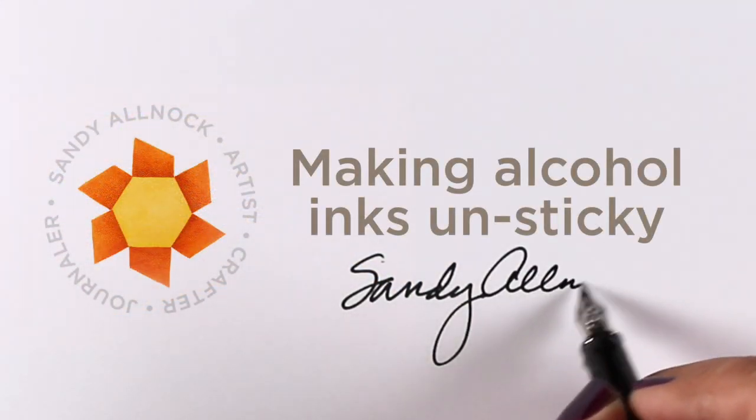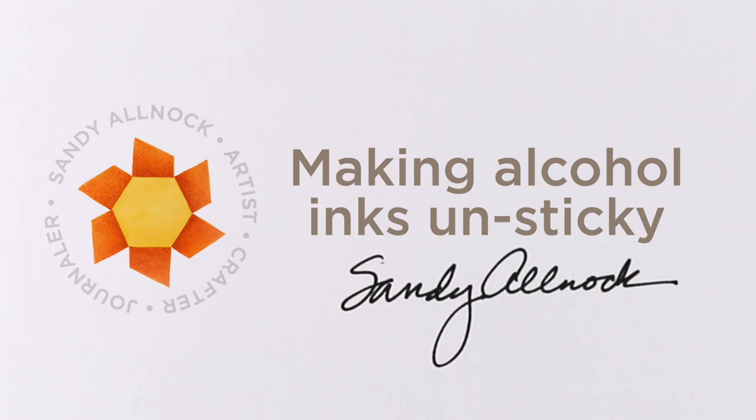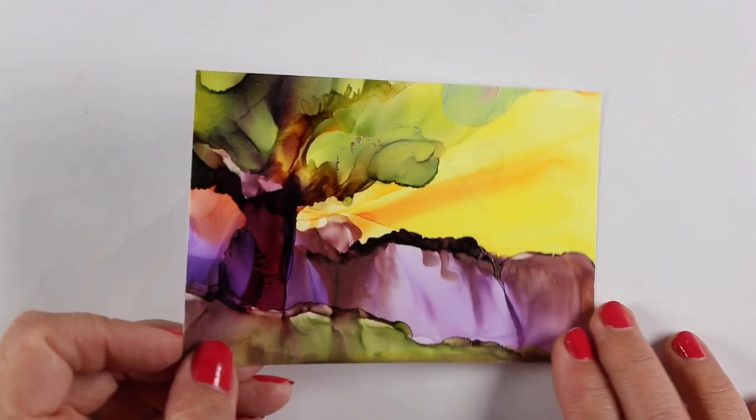Hey there, it's Sandy Alnock and today I have a really quick video with a tip to make your alcohol ink projects unsticky.